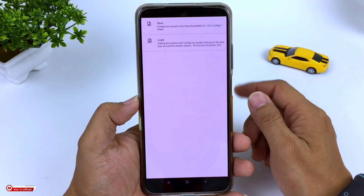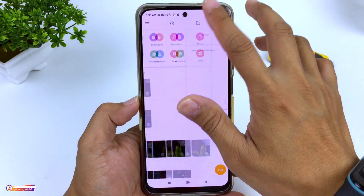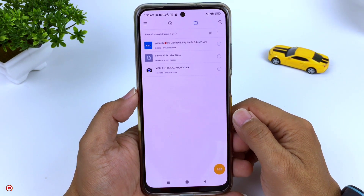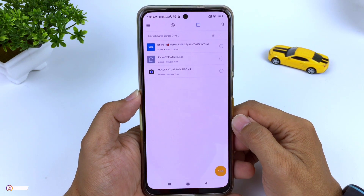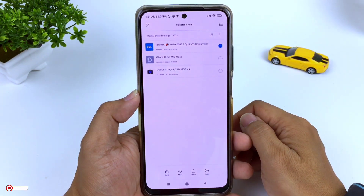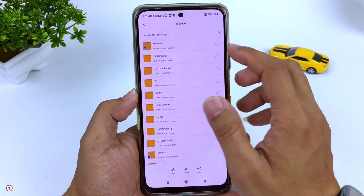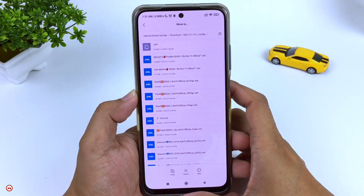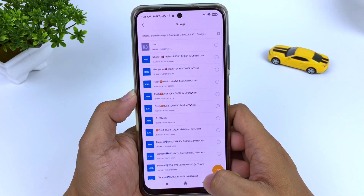Ini bertujuan untuk membuat folder mgc81101 config yang ada di folder download ya. Yang nantinya kita akan taruh file XML atau file config-nya di folder tersebut. Selanjutnya silahkan kalian download untuk config-nya ya. Link-nya cek di deskripsi. Dan seperti biasa nanti untuk config-nya saya sediakan 3 format: format GUV, JPEG dan juga default atau auto. Silahkan disesuaikan dengan kamera 2 HP kalian. Kalau sudah silahkan kalian pindah ke penyimpanan internal, selanjutnya cari folder download, kemudian mgc81101 config. Kemudian tempel di sini ya, di dalam folder mgc81101 config.